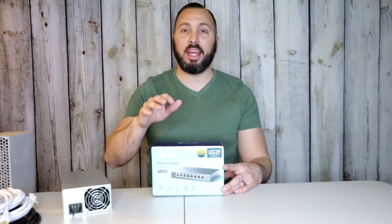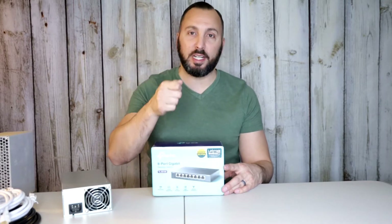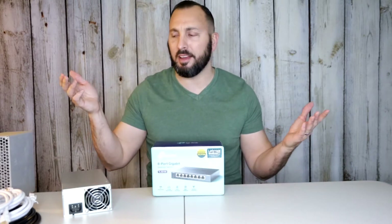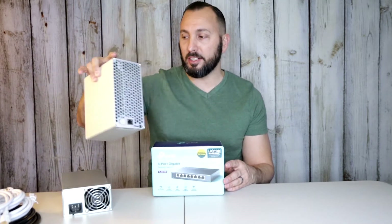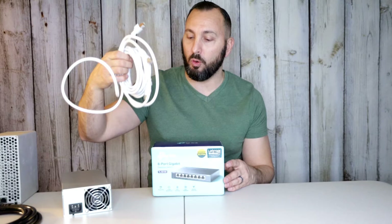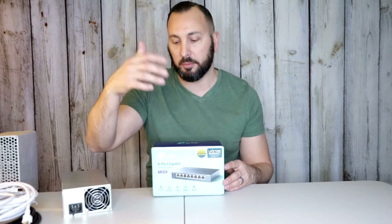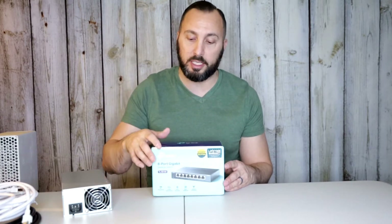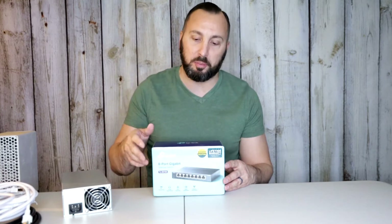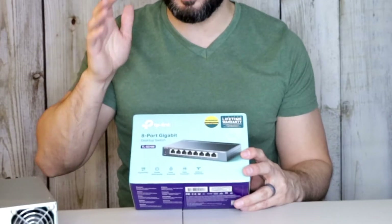Here I have the TP-Link 8-gigabit switch — basically you hook up one ethernet cord to it and then you have seven other ports, so you could plug in multiple things. We're going to be plugging in different miners to it. I bought a set of three ethernet cords because we're going to be using up all these ports. I also plan on plugging in my TV — it's a smart TV on the other side from my router — and I have a helium miner to plug in too. This is kind of like a starter to intermediate ethernet switch.